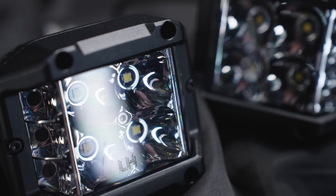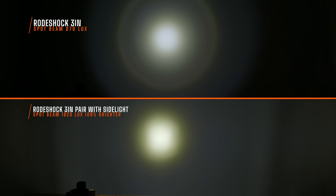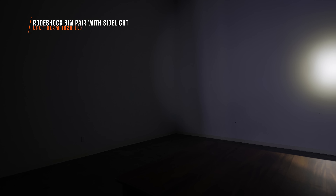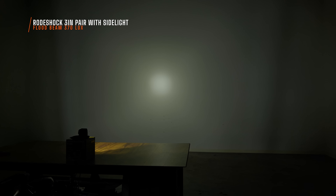I saw a substantial increase in light output versus their other 3-inch pod light. This is the spot beam pattern — I personally measured 1,820 maximum lux. That's much brighter than their other pod light, but a lot less bright than the Diode Dynamics SS3 at 5,500 max lux or the Morimoto 4Banger HXB at 6,670 max lux. One thing to note though — that side lighting is pretty incredible, and I truly like it. That's an additional feature I don't see in a lot of off-road pod lights. It's not quite as bright as I would like, but the width is where it's at. The flood light with the additional side lighting measured 370 maximum lux — compared to their other RoadShox 3-inch pod at 90 maximum lux, that's a huge improvement.